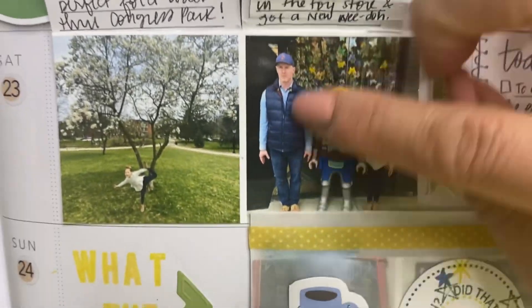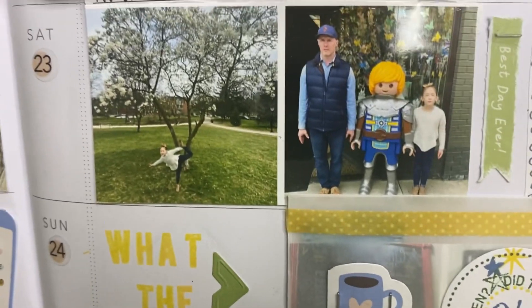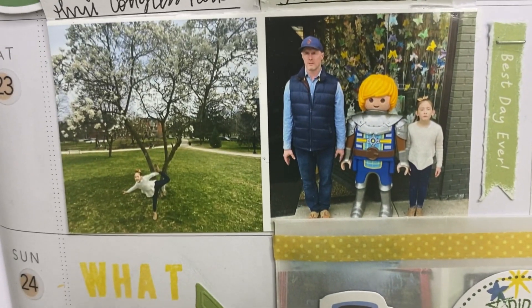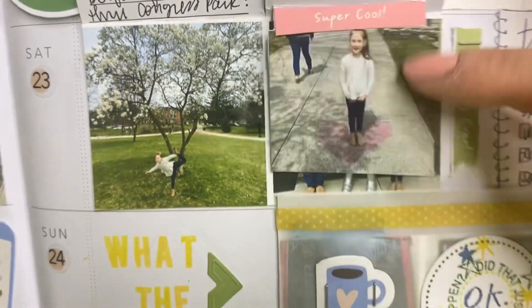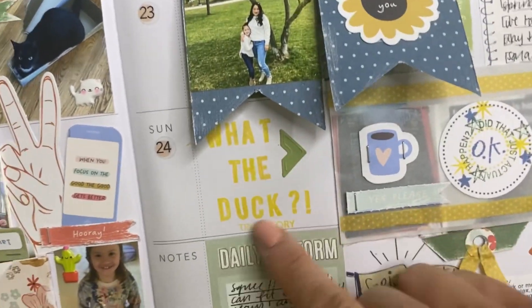Outside the toy store we went into, my husband was like, 'Nora, look, let's pretend like we're like this Playmobile guy.' So that's them being silly, and you can see how much she really looks like her dad in this photo, which I love. So that's some journaling for Saturday. And then I have 'what the duck,' because this was so funny. I did some stamping on this circle sticker — it says 'did that actually just happen?' and a coffee that says 'yes, please.'